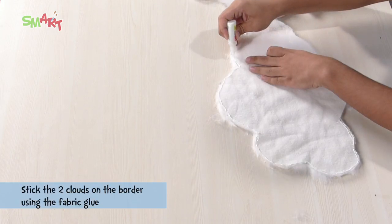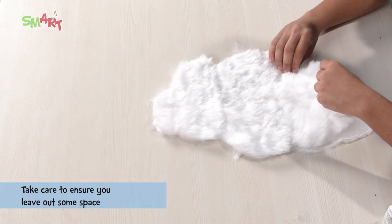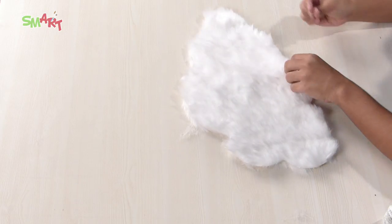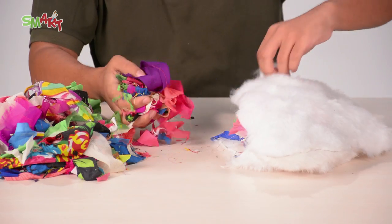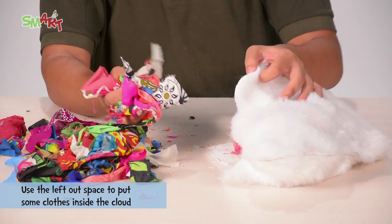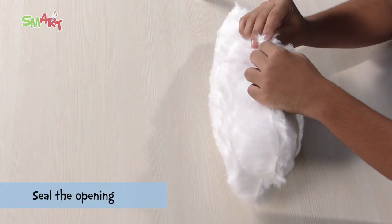Your next step is to stick the two clouds on the border using fabric glue. But make sure you leave a little space. Let it dry for a while. Now using the left out space, fill in some old pieces of cloth inside the cloud. And seal it.